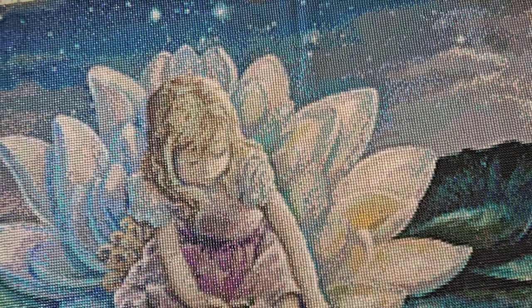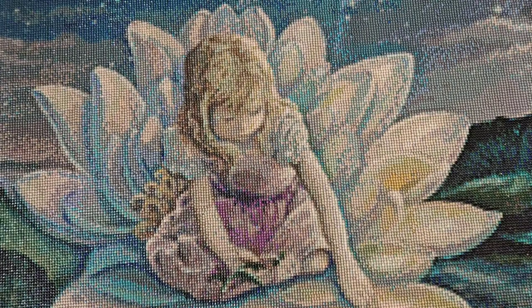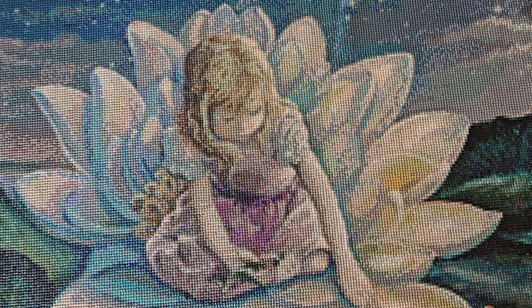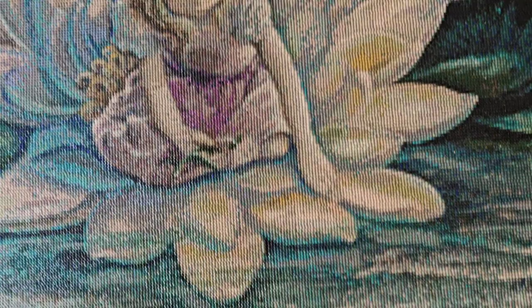The fun part about the drills being so close together is that if your lines are a bit wonky it doesn't really matter, because when you step back you don't even notice. For a painting like this it is important that you sometimes step back and see what you're doing, because when you're hovering over your painting you might ask yourself why all this confetti.